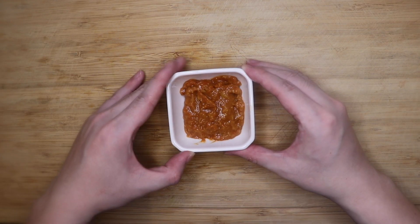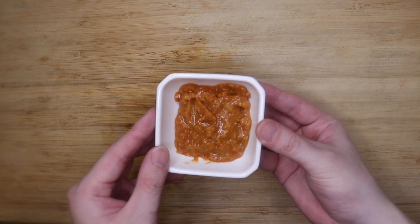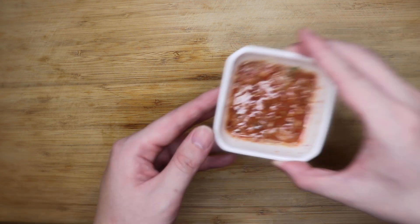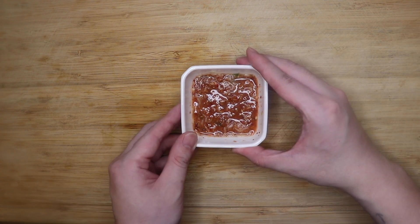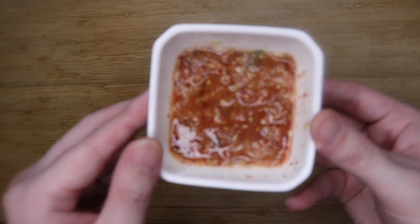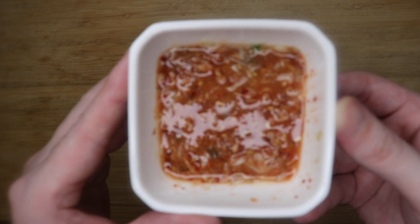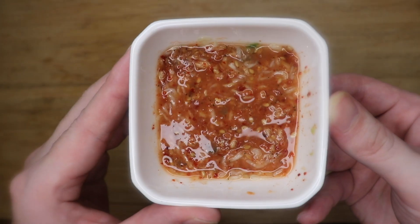Now we have to talk about the dipping sauces. First is the seasoned bean paste, or ssamjang — you're probably familiar with it, but Koreans truly love their pork with this. Then there's fermented Korean shrimp paste, or saewoojot. It's salty, funky, and packed with umami. Can't get it? You can just skip it — unfortunately, fish sauce is not a good substitute.